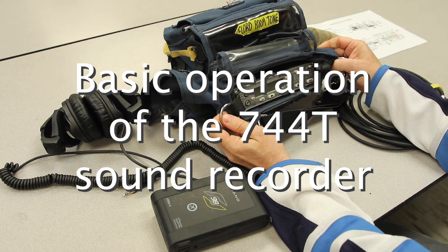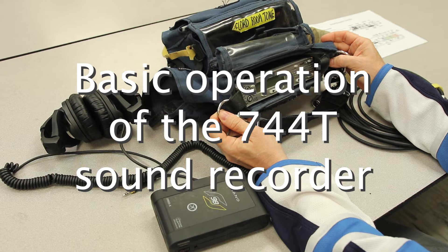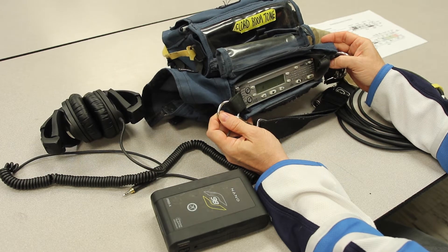This is the 744T Sound Devices Sound Recorder. We use it for film production and other events at Oak Park High School.